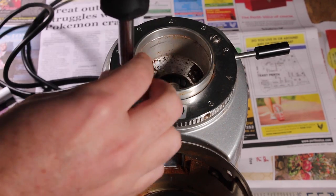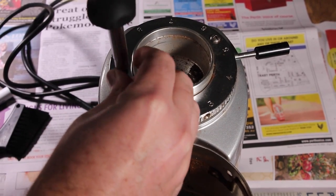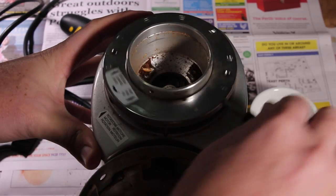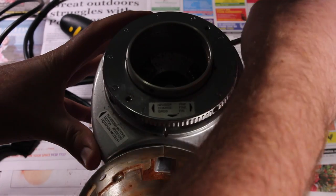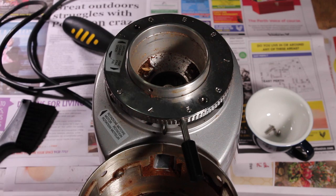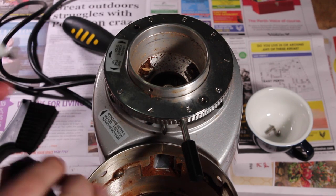Next up, take off any safety screws that'll stop you from undoing the grinder collar and then start moving the collar around coarser. Every time you move back to your original starting position, just take note of that — you want to count how many full turns it takes before it's off the thread. As it gets to that point where you can feel it coming off the thread, I also like to mark a little spot there with a whiteboard marker. With my Mazzer Mini, it was a little bit over four rotations before it was off the thread.